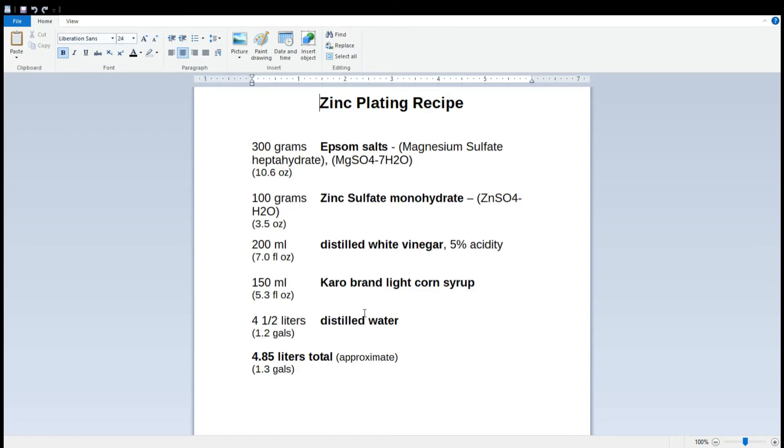The primary change in this recipe — and it's a very slight change — is I'm going to be using Karo brand light corn syrup, which is actually used as a brightener to brighten up the zinc. The previous recipe called for just refined white sugar. I thought I'd try the Karo brand light corn syrup, which is often suggested or recommended when you look up these recipes online. You will find this recipe all over the place, or a version thereof — it might not be exactly identical in all respects, but it's very similar and very common. That's the recipe I'm going to be using for this batch of parts.